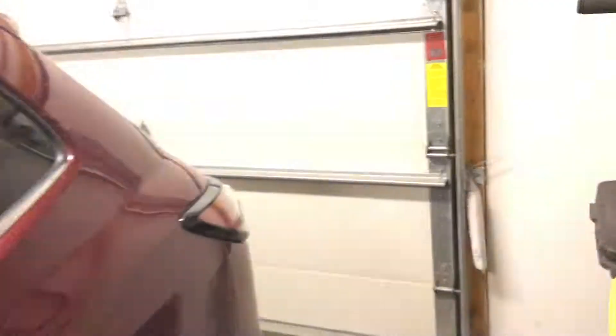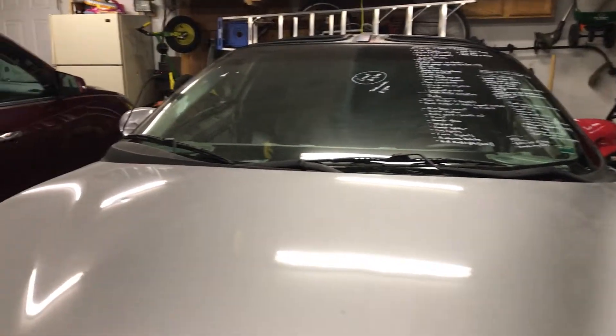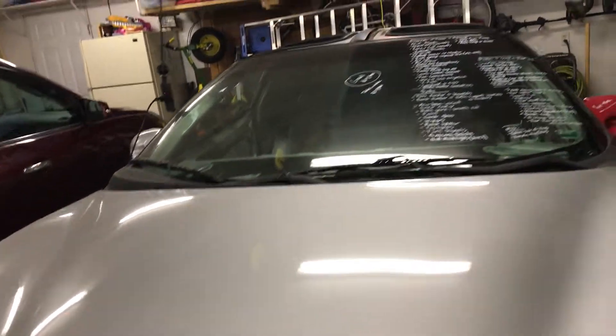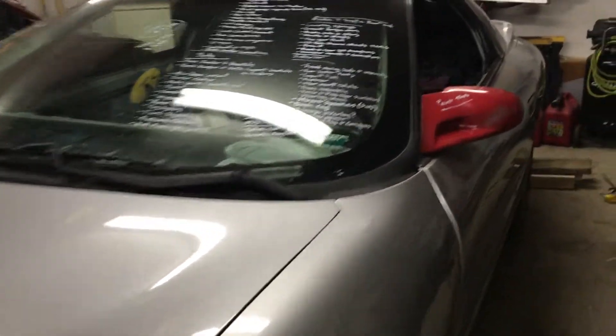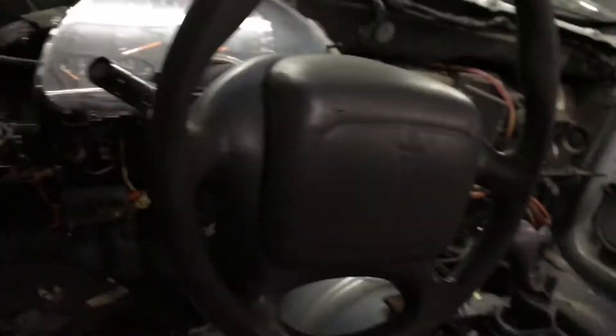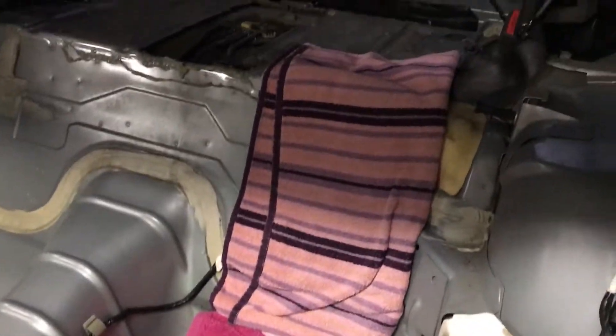I'm gonna make a quick update here, trying to make it as sweet and simple as possible. I did an update on this thing a few months ago — not much has changed. Let me pop the hood. The interior is completely empty other than a couple towels I threw in there. I thought I'd give a quick update on what's been done so far.